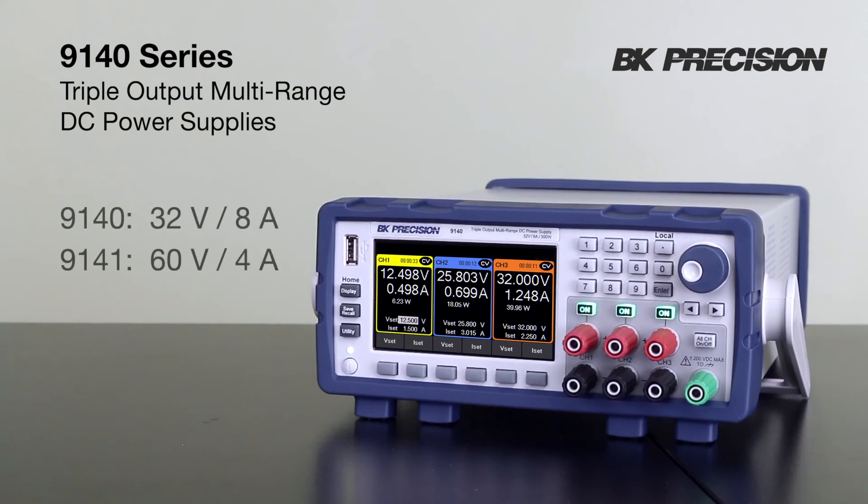See the datasheet, comparison guide, and more detailed overview video at bkprecision.com.